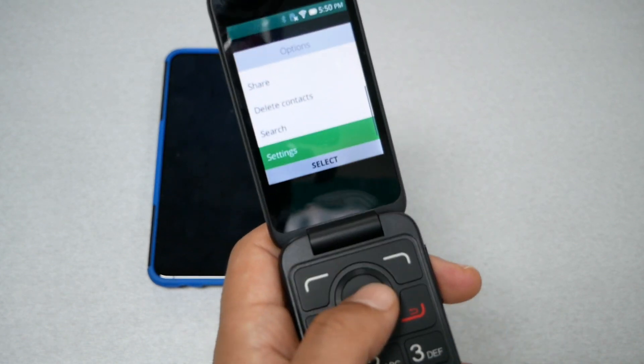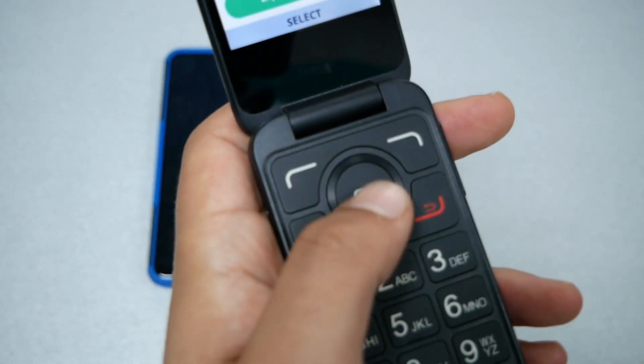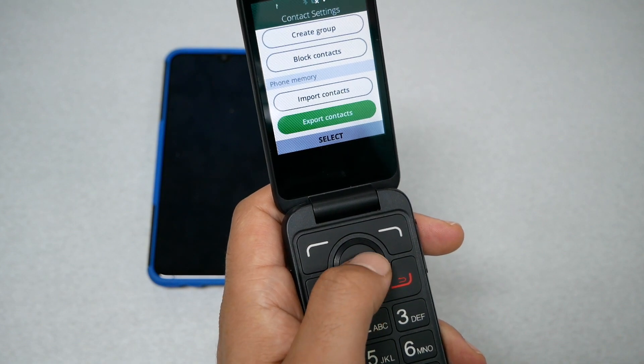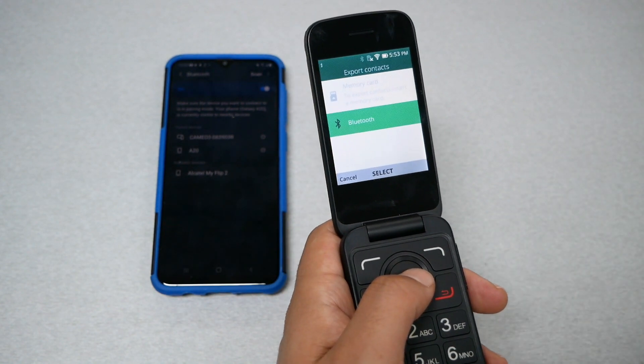Go all the way into Settings and press OK. From Settings, go all the way down to Export Contacts — this is the option we need. Go ahead and tap OK, and you will get two options: Bluetooth and Memory Card. Select Bluetooth, because a lot of people don't have an SD card.